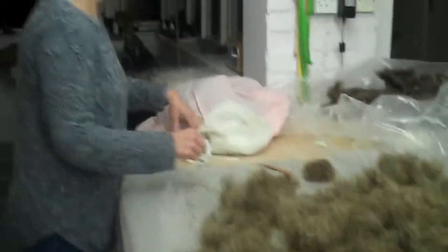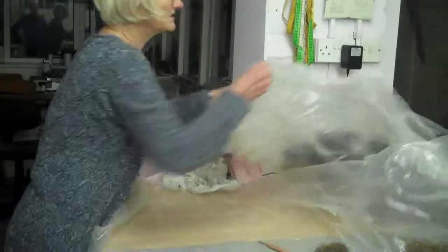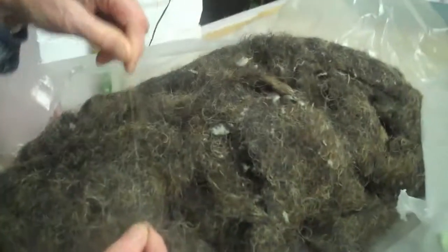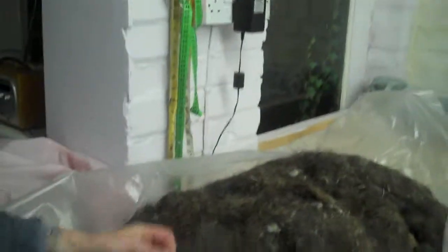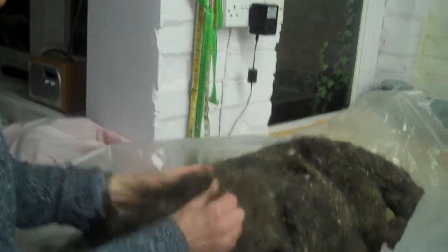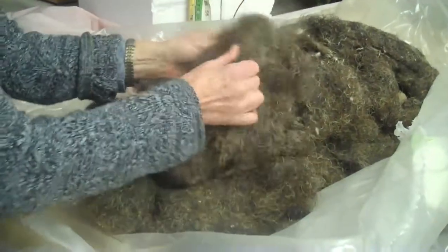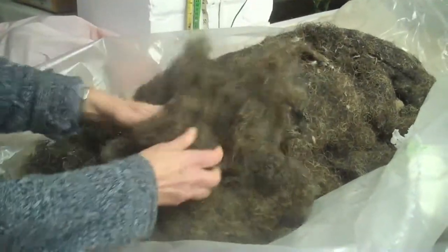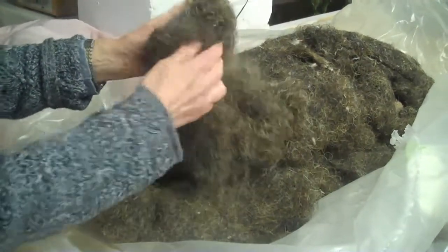I've also got some other hair here. It's actually come out of a hair cushion and this is actually better quality hair — the strands in it are longer. There's a very long strand there; it's quite springy. There's a variety of hair. It's also dirtier, so there's more dust coming out of it when I pull it apart. Sometimes it's worth doing this outside or putting a mask on if it's even dustier than this.